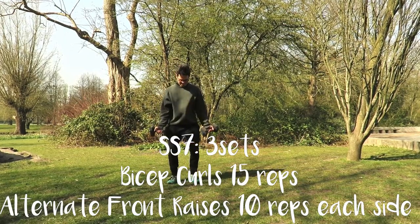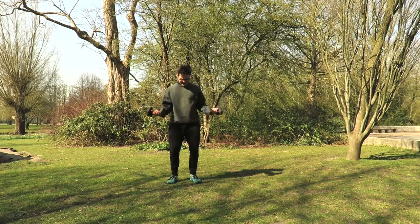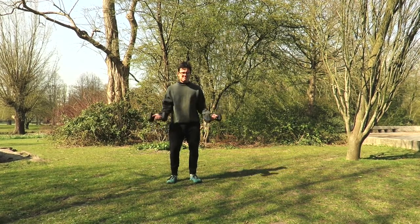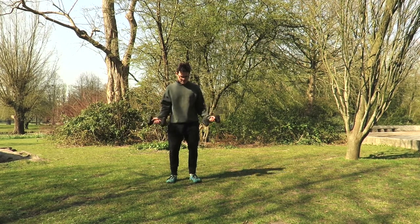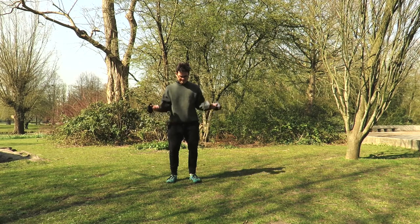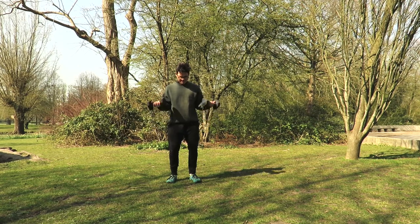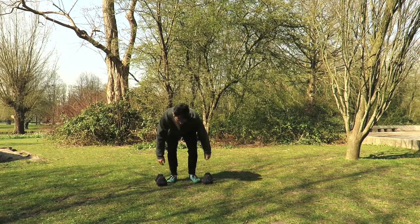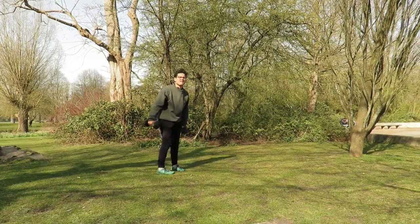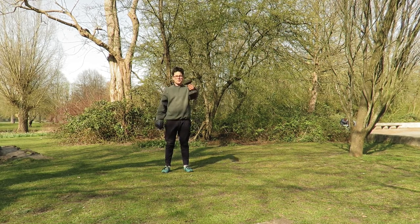Last superset — bicep curls, 15 reps. Palms up, elbows tight, working on a shoulder blade squeeze, chin tucked. Deep breath up, inhale down. Control the speed coming upwards — you want to be slow yet attracting the right muscle by externally rotating, dropping the thumb to the side, keeping that nice space with elbows wide. We switch now to front raises, one at a time, alternating arms, working on 10 reps each side.